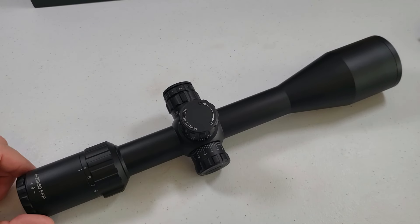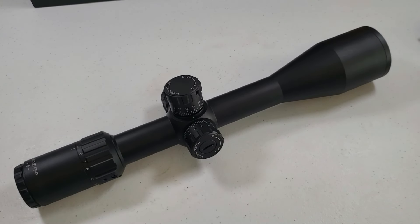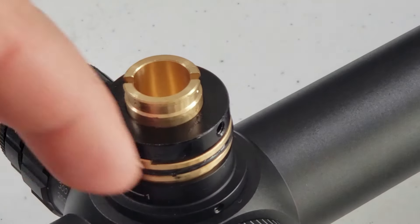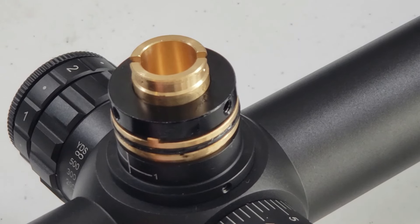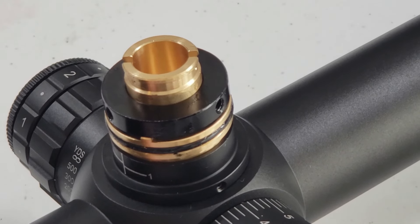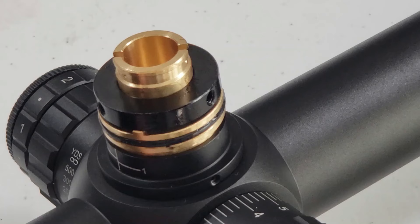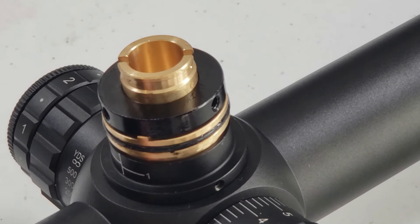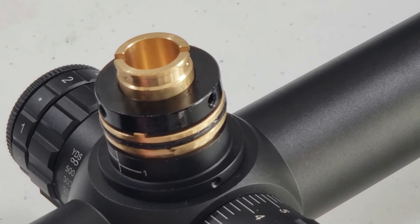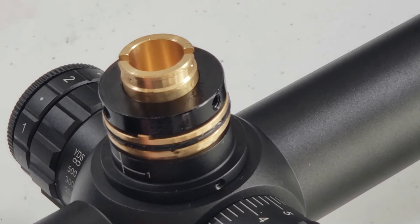There is one big con I want to talk about, but first the pros. It really is packed full of features for the amount of money you're spending. For the zero stop, you simply loosen those screws, get your zero stop set where you want it, and tighten it back up — really easy. I can remember a few years ago when side parallax, zero stops, illumination, and first focal plane were big-time extra features that added hundreds of dollars to a scope's price.